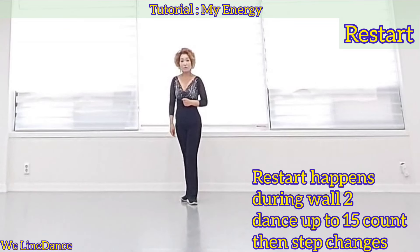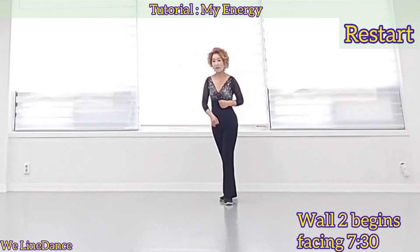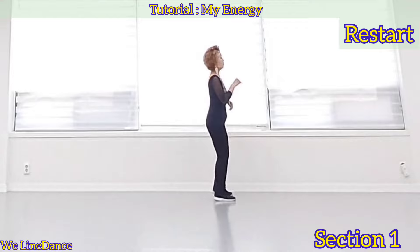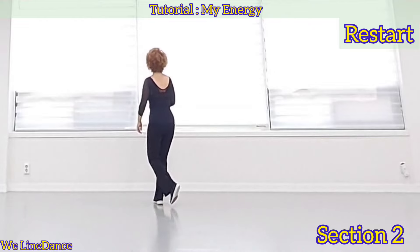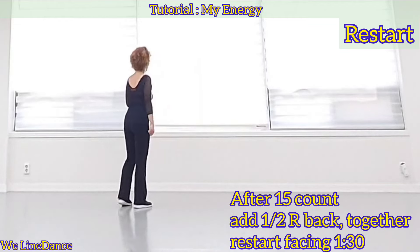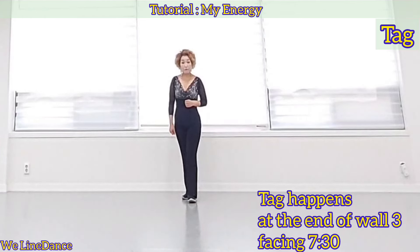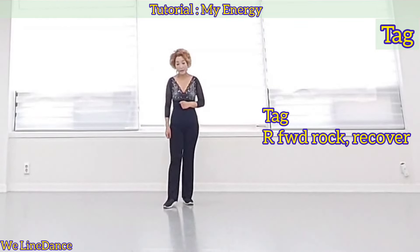There's a restart during wall 2. You dance up to 15 count and step changes. Wall 2 begins facing 7:30 — 7, 8, 1, 2, 3, 4, 5, 6, 7 — that is the end of 15 count. Add half turn to your right, step back together, and restart the dance. There's also a tag at the end of wall 3, facing 7:30. The tag is forward rock and recover, and wall 4 begins.